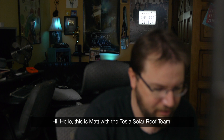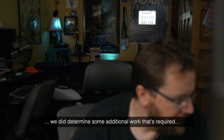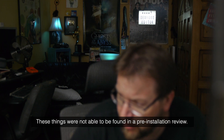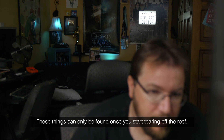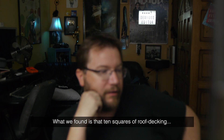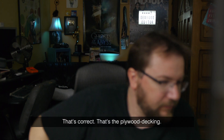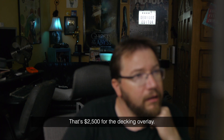This is Matt with the 8000 solar roof team. During the tear-off of your solar roof, we did determine some additional work that's required in order to complete your installation. These things were not able to be found in a pre-installation review — they can only be found once you start tearing off the roof. What we found was that 10 squares of roof decking — a thousand square feet — needs an overlay. That's the plywood decking, and that's $2,500 for the decking overlay.